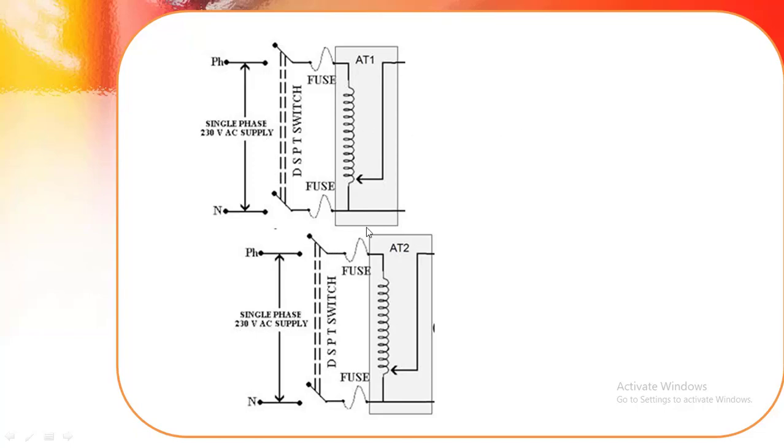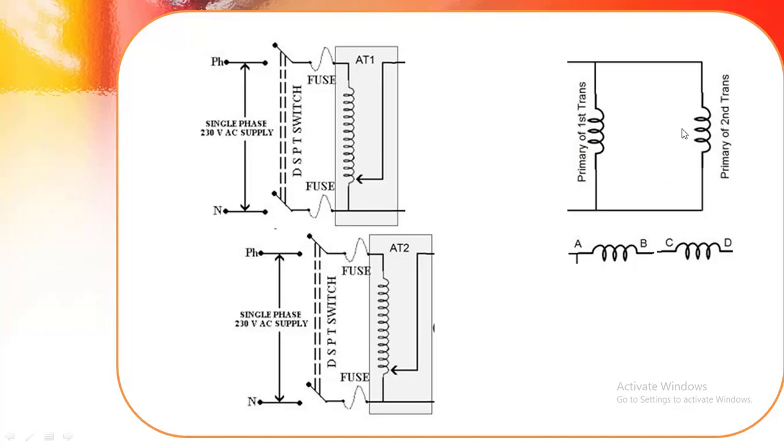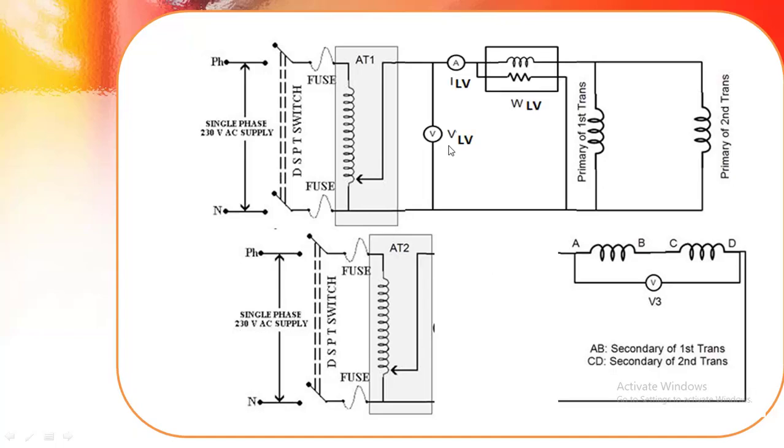To get a variable voltage we are using auto-transformers. The primary of the first transformer and the primary of the second transformer are connected in parallel. The secondary of the first transformer and the secondary of the second transformer are connected in series. Across the series connection, one voltmeter is connected to check the polarities.